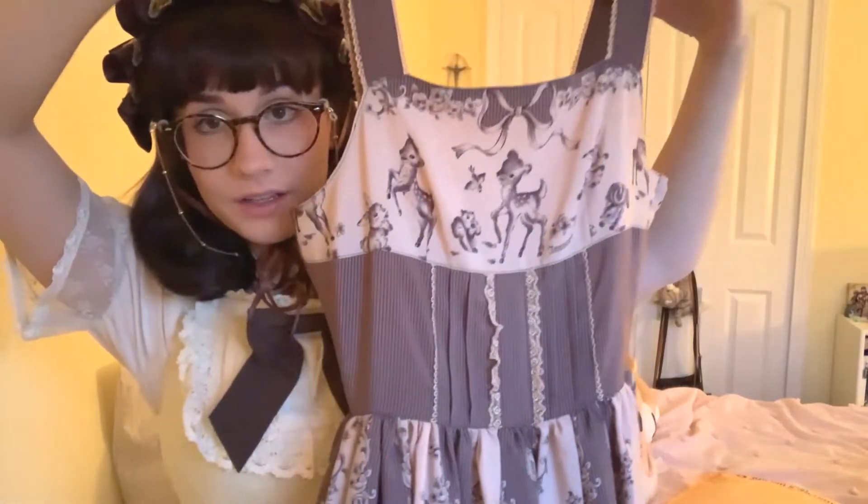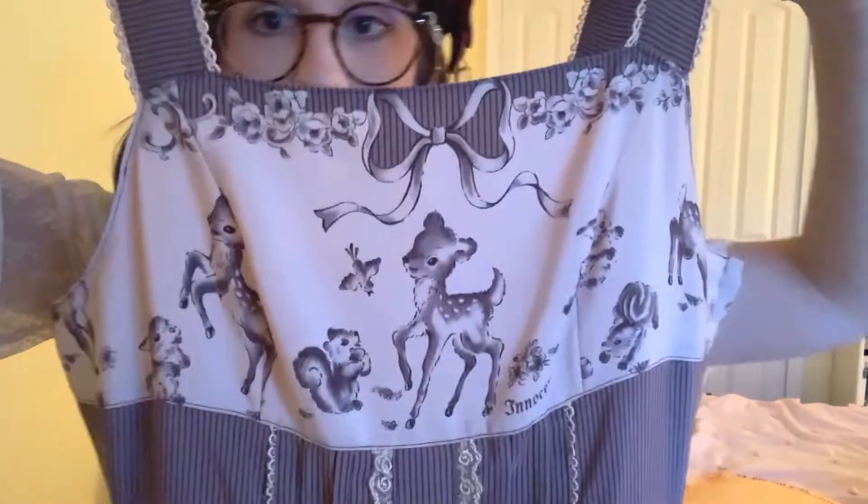So this is the JSK — let me undo it. This is the Delflata JSK by Innocent World. It's a very cute brown color. It's actually a lighter brown than I thought it was gonna be. I thought it was going to be very dark brown, like almost this color or maybe a little bit lighter.